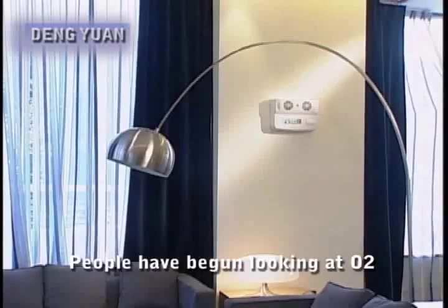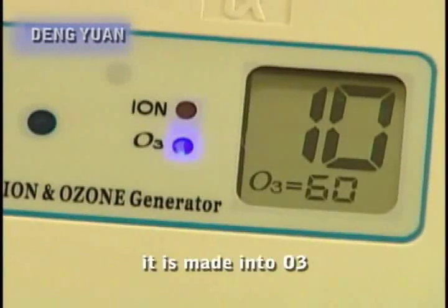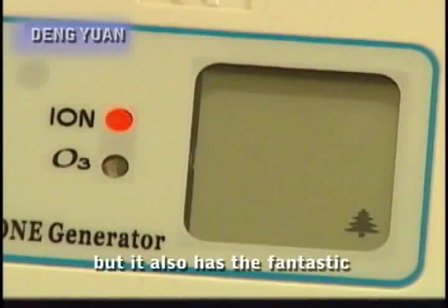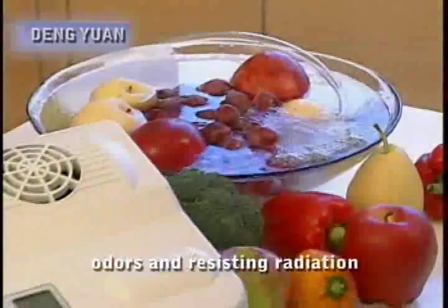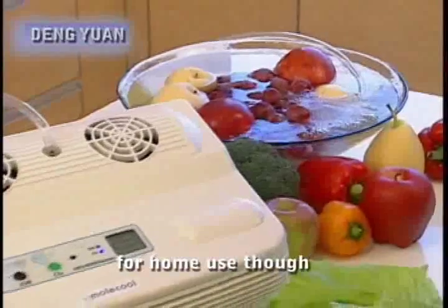People have begun looking at O2, the oxygen in the air. By using high voltage electricity it is made into O3, or what we call ozone. Not only can it break up poisons and kill germs, but it also has the fantastic effect of removing odors and resisting radiation.